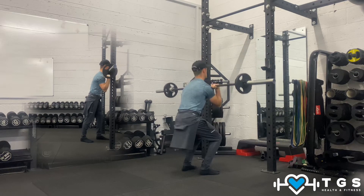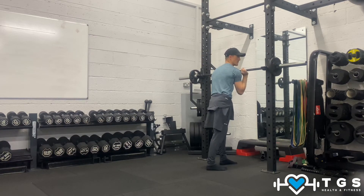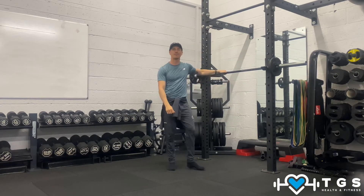Last squat, shoot it up, walk forward. Bring it back into the rack and relax.